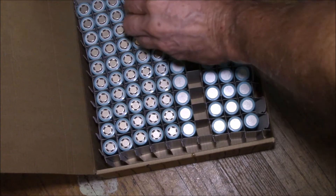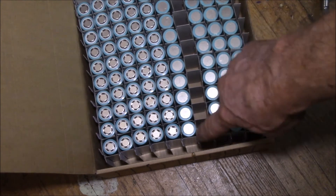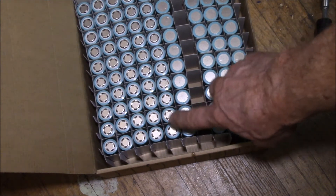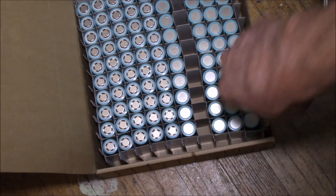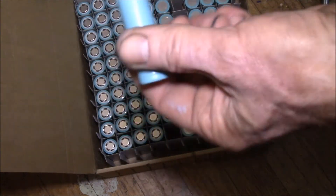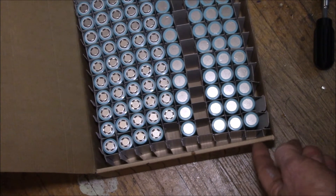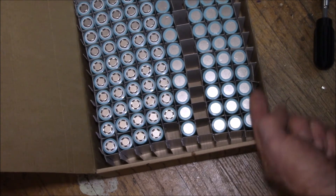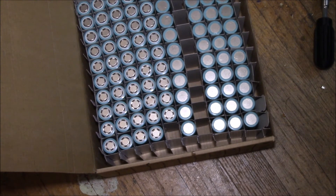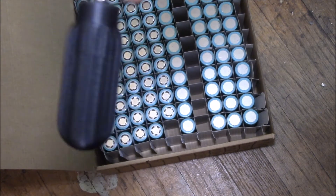I just grab the cells out, leaving this row empty. I'm putting these cells on storage charge on my solar battery bank, then I just finished putting these on with the power shelf. I've got to pull out the next row and run a test on them. On the end of the box I record the capacity of each row, and I also record that in my spreadsheet.